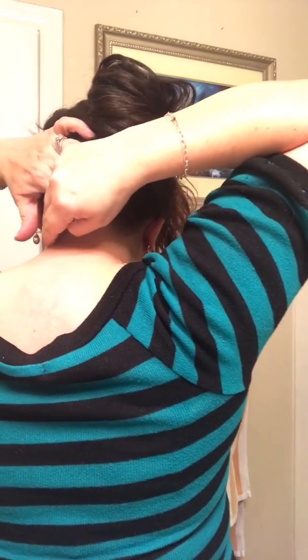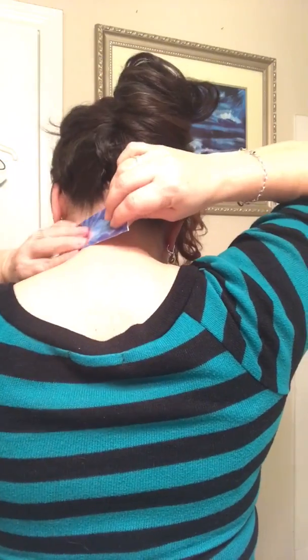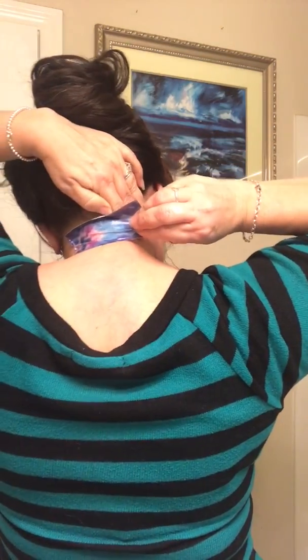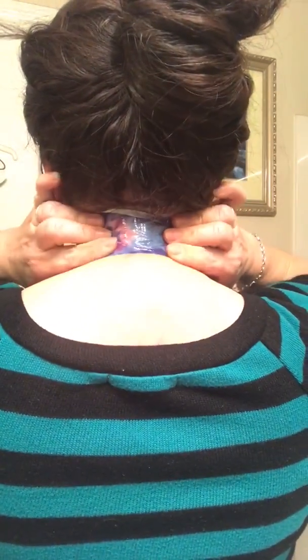I'm gonna pull off a piece of this duct tape. Mind you, I don't have wrinkles, so this would be really good for someone to try if they do. Push it down — oh wow, I think because I'm a little oily right there the tape wants to come up.